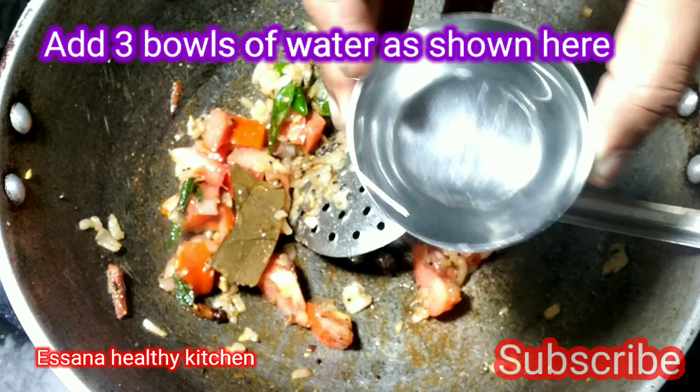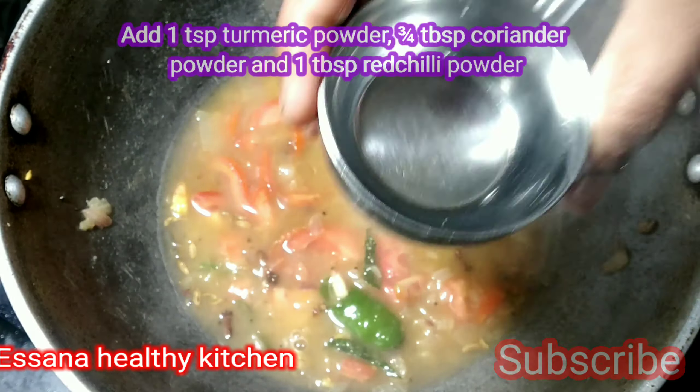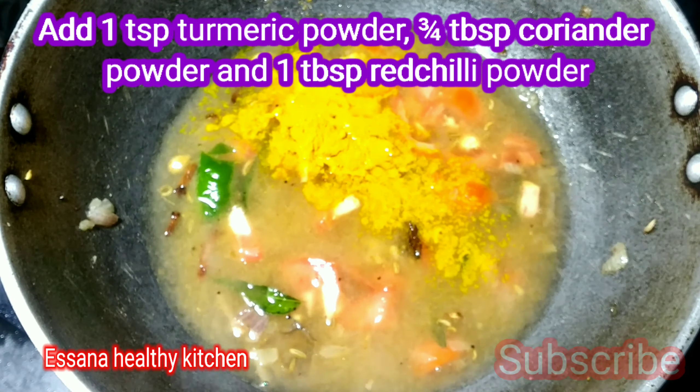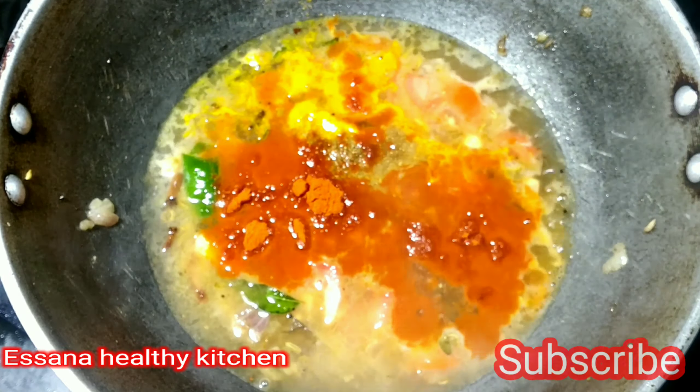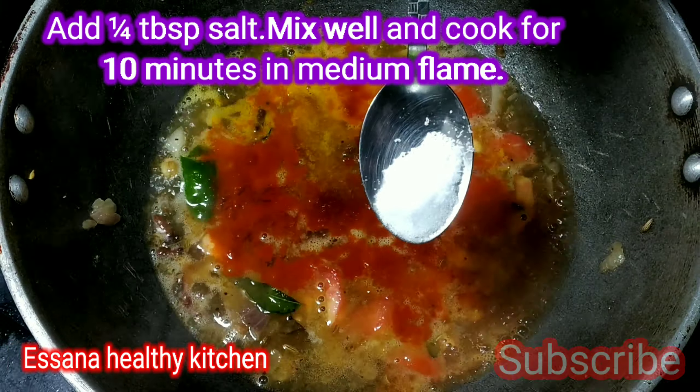Add the aromatics to taste. Mix in the seasoning. Add 1 teaspoon of salt and 1 tablespoon of salt.